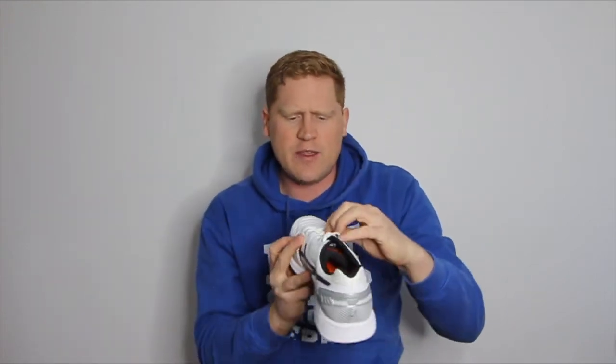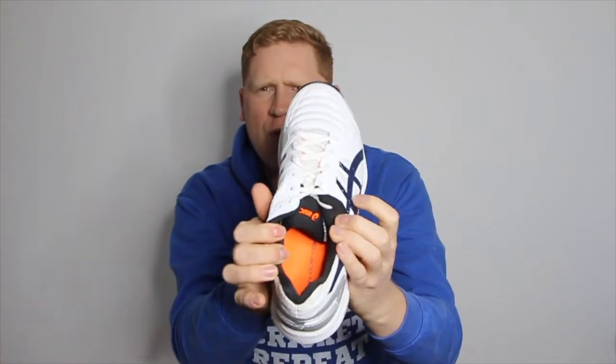One thing I do find a little particular is that the colour scheme is basically a rich red and navy blue, yet there are orange tones on the shoe — an orange inner sole, an orange ASICS logo, and orange underneath the laces. That's a bit confusing for me, but they are sort of well hidden away, so if you're someone that does worry about the colour scheme, it shouldn't be too much of a problem.